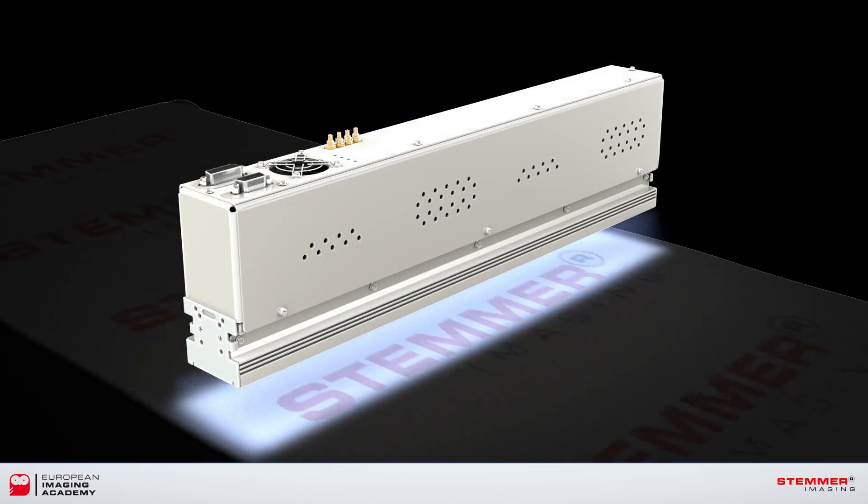Thanks for watching. Get in touch if you'd like to know if the line scan bar can help with your application.